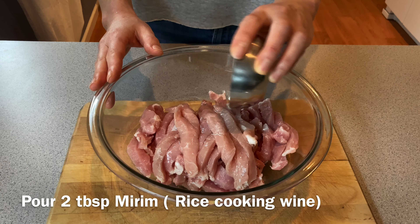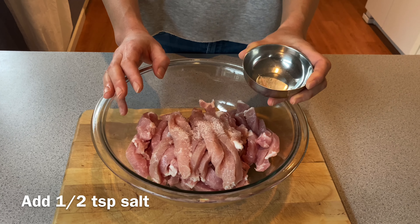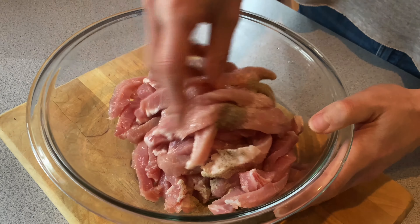This dish cooks slowly inside. It's beautiful — I love all the ingredients.